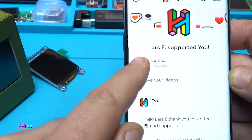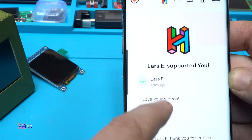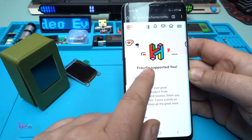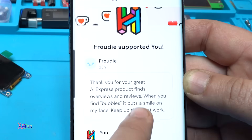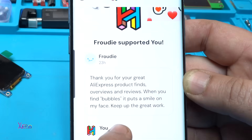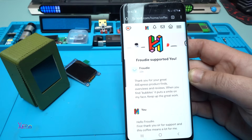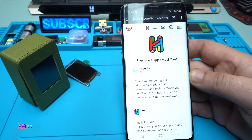Before I show you how the project works, let me share my coffee page and mention my latest supporters. Lars E wrote 'Love your videos' — thank you Lars for sending me a coffee. Also a big thank you to Frody, sorry if I didn't pronounce that well. He wrote 'Thank you for great AliExpress product finds, overviews and reviews. When you find bubbles it puts a smile on my face, keep up the great work.' I love bubbles very much, and thank you for the coffee and support.